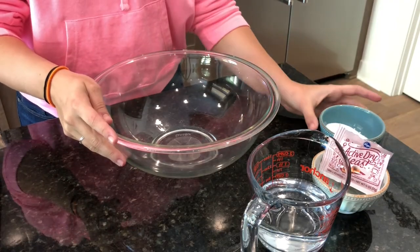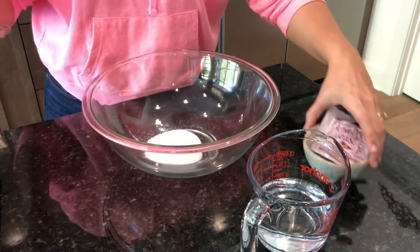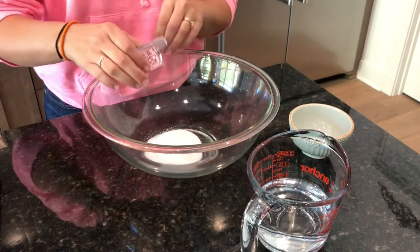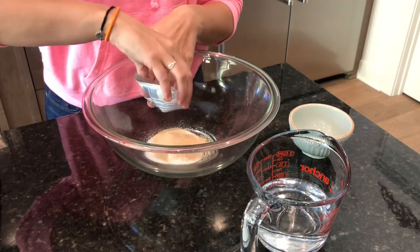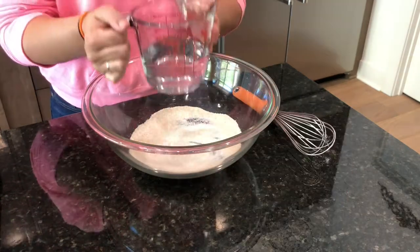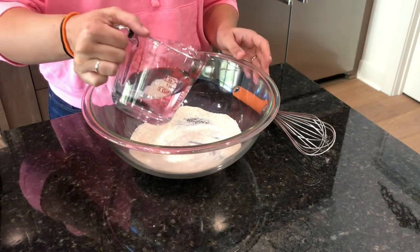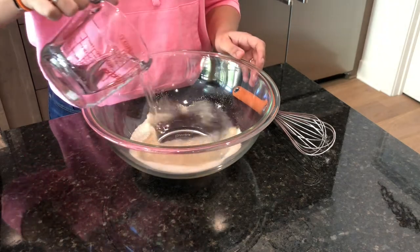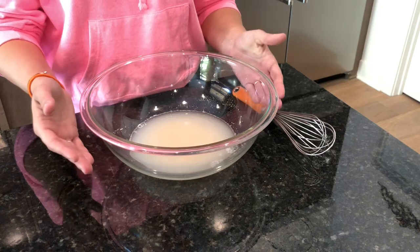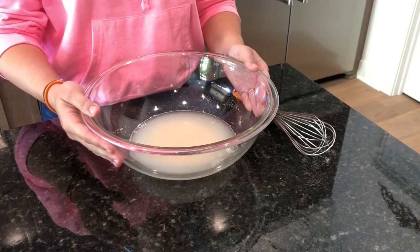Our first step here is we actually have three tablespoons of white sugar. Then we actually have dry active yeast. It asks for one packet only and this is pre-measured so you just go ahead and pour that in there. We're going to whisk all this together. Next we are going to grab our water, which is going to be warm water, not hot scalding water. I'm going to just go ahead and pour that in. After you pour the water in you're just going to give it a little mix and then set it to the side for 10 minutes and wait till it starts to bubble.